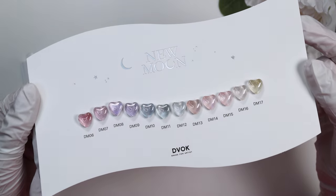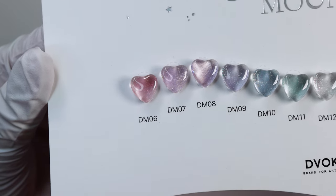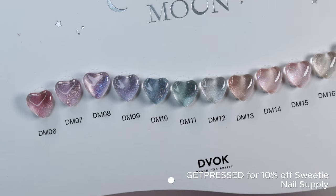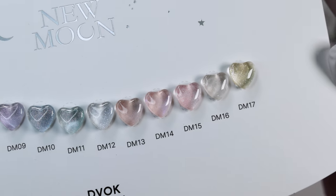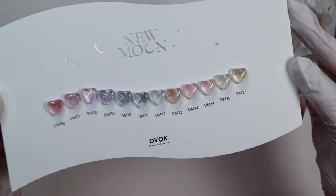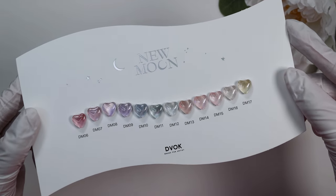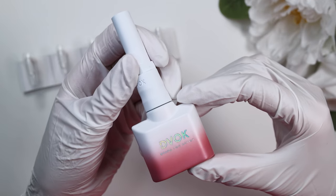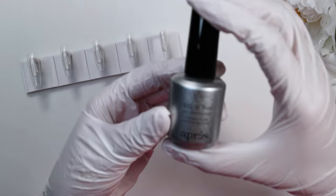Go ahead and check out the links for everything I used down in the description below, subscribe if you haven't, and let's get into it. I'll be using the Devoc New Moon collection, which was very kindly gifted to me by Sweetie Nail Supply. I have a full swatch video up on my channel already as part of a haul I did earlier — I'll link that in the corner. This collection is really the inspiration for this set; the name itself inspired the celestial look.